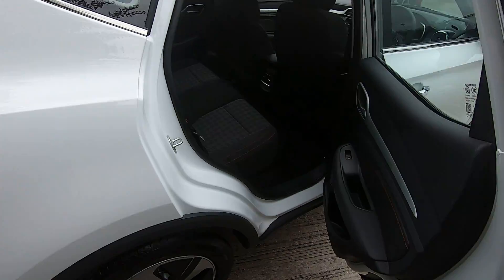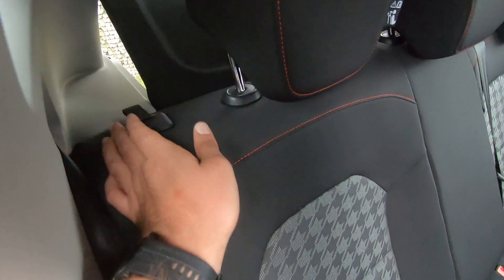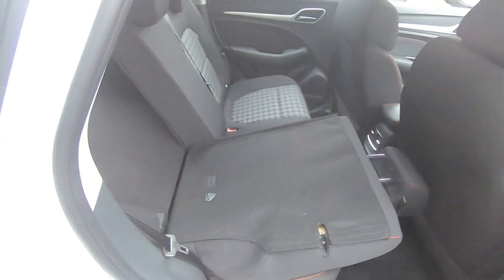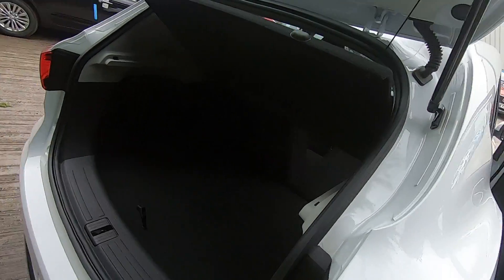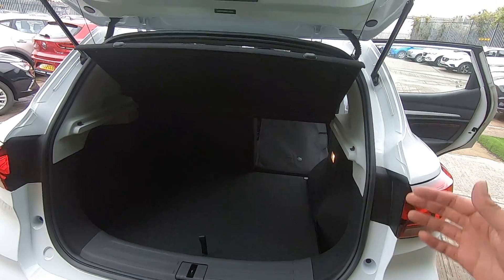To do so, come to the rear seats, and at the back of the seats there is a little lever — press it upwards and push the seat downwards. The same applies to the left-hand side, and it essentially massively increases the space you have in your boot to carry items.